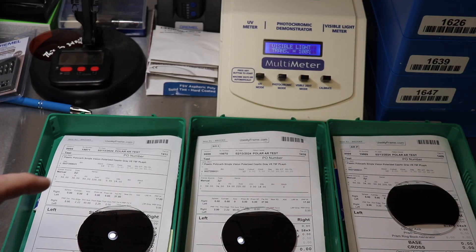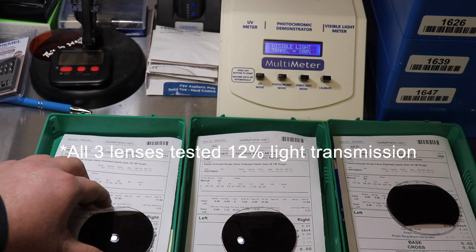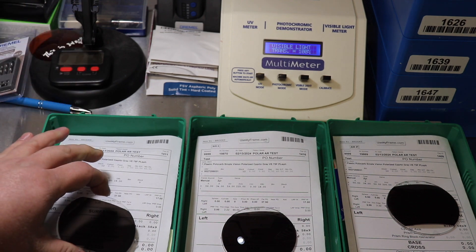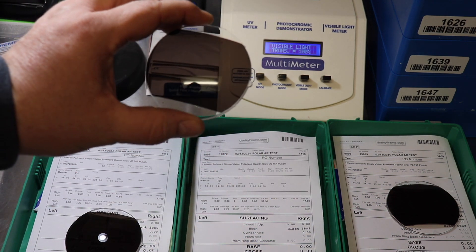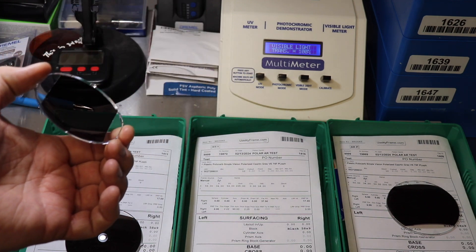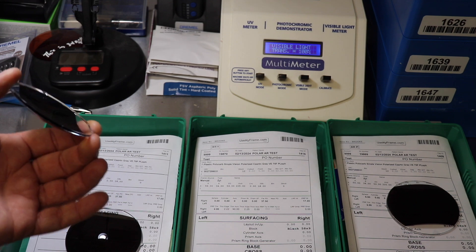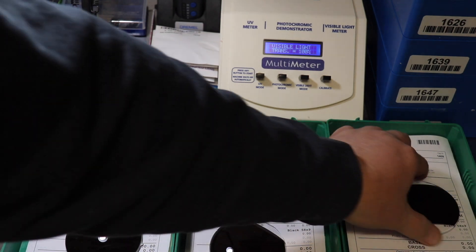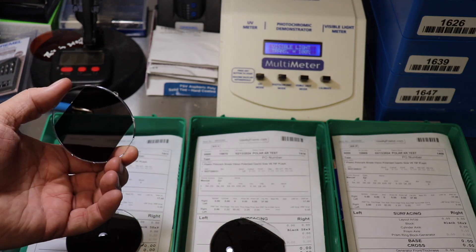Here we have three polarized lenses. They're all identical. The first one is just your standard hard coat. These are all polarized gray, by the way. The middle one has the AR coating on just the back. And then the third one has the AR coating on the front and the back.